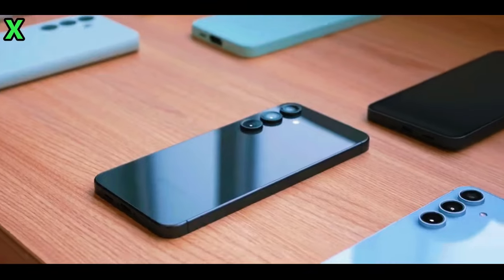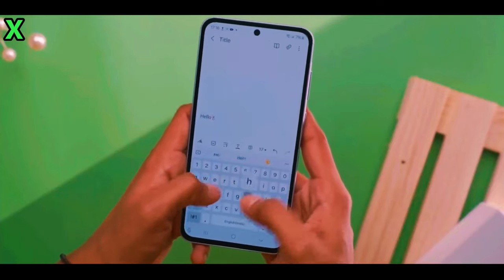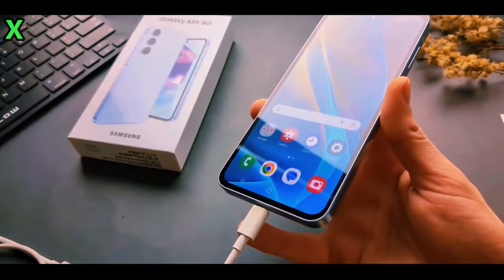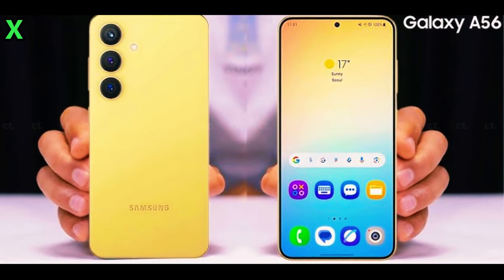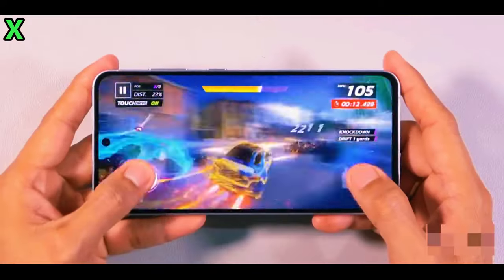This upgrade in the main camera resolution enhances photo quality significantly. The front camera on the Galaxy A56 is expected to be upgraded compared to the A55, improving selfie quality.